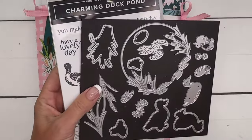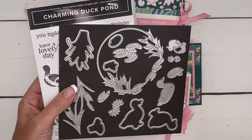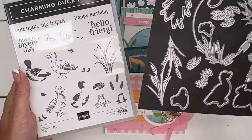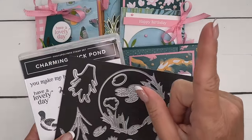Per Stamping Up policy, we don't send any pre-stamped images — that's your job, and that's the fun part of doing a class is stamping your own images. So let me tell you the four options.